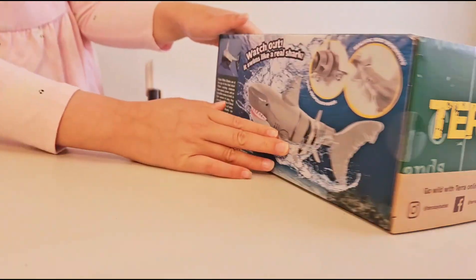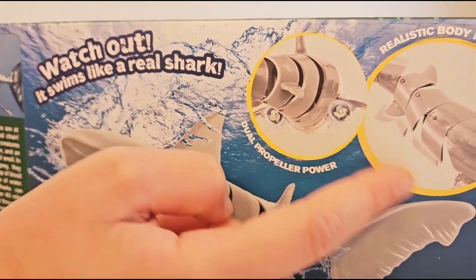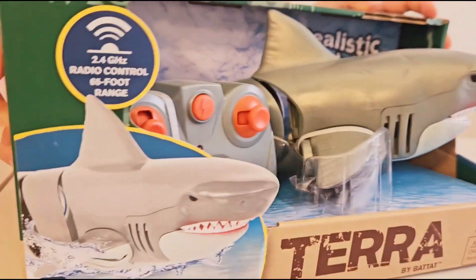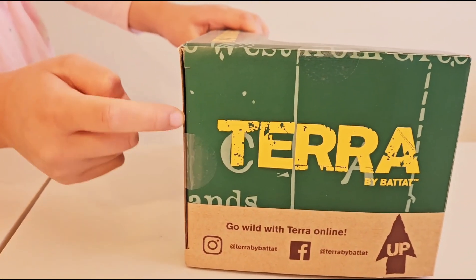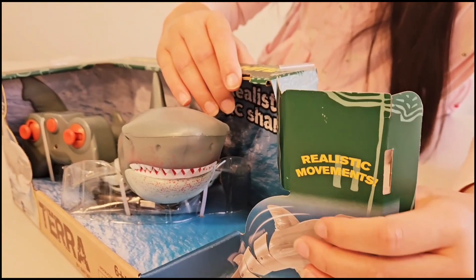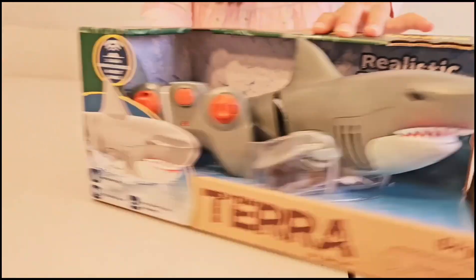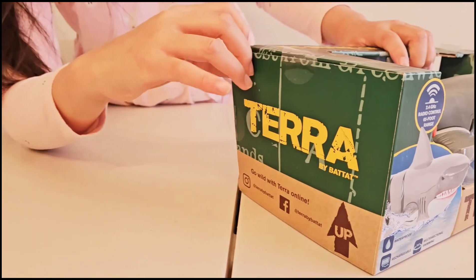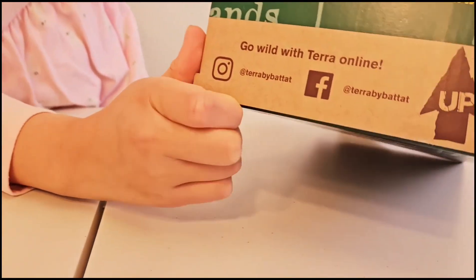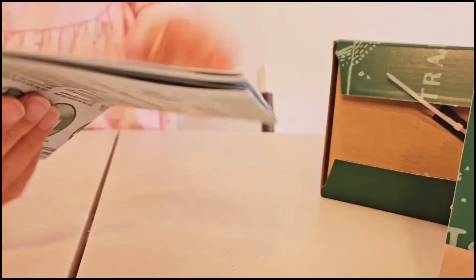Let's look at the back. Whoa, looks so cool. Look, these are the engines to swim. Okay, let's be ready to open. First, I'm going to open this side and this side. And there we go. Yes. Let's open it here. And let's open this side. Let's open it. Instructions.